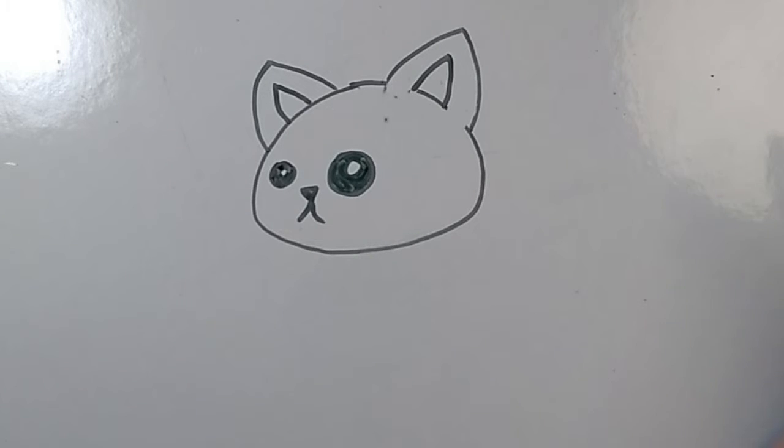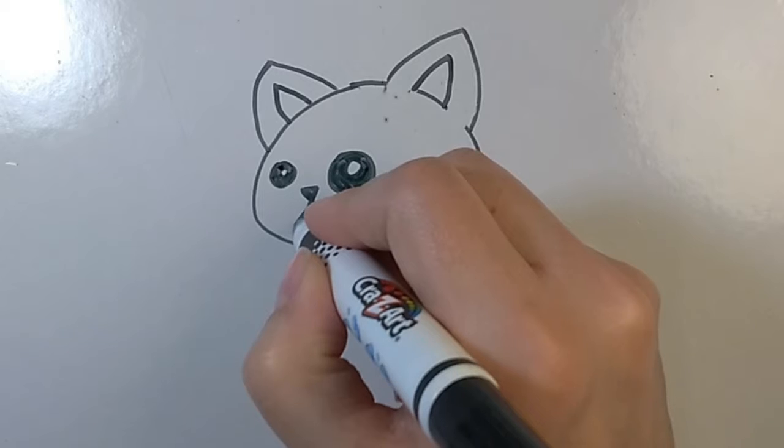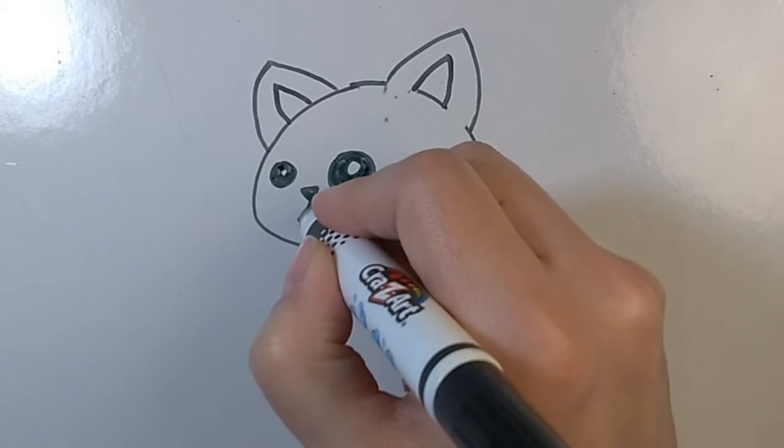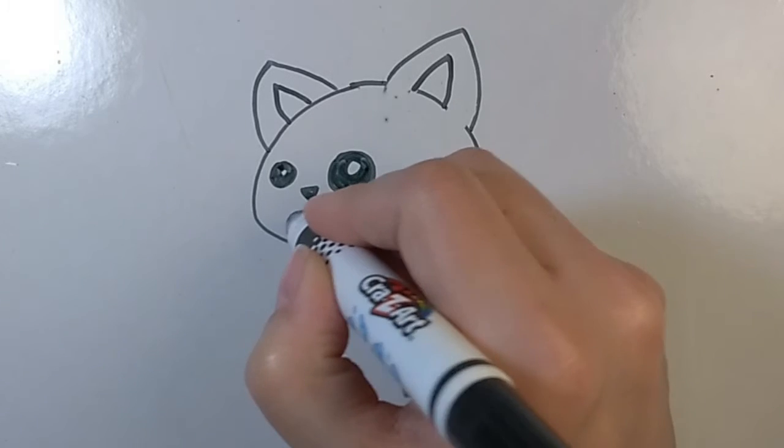Great. Next, we're going to give the cat a little tongue. Draw a U underneath the mouth. And then, draw a little line coming from the top of the mouth. Very cute.